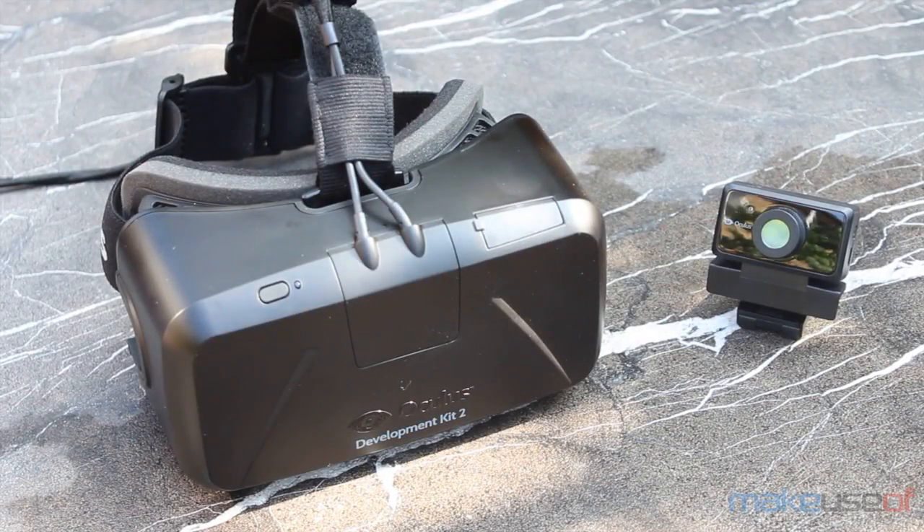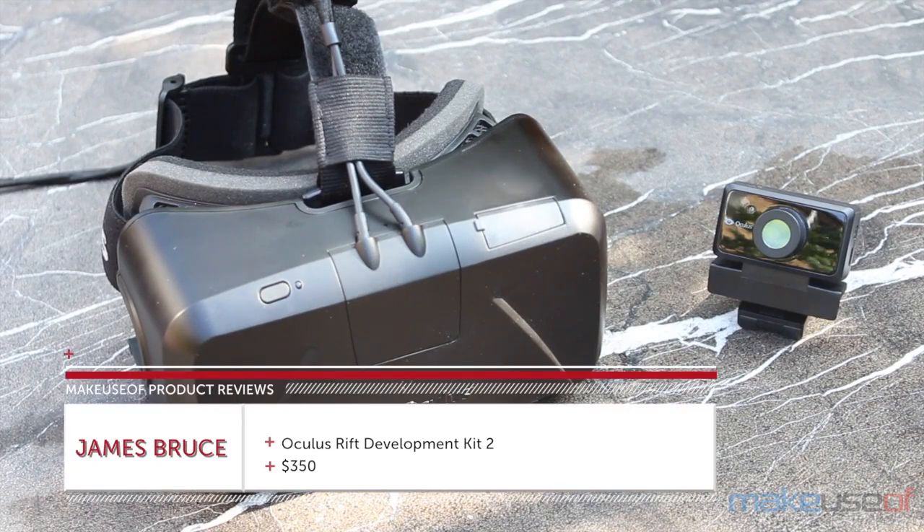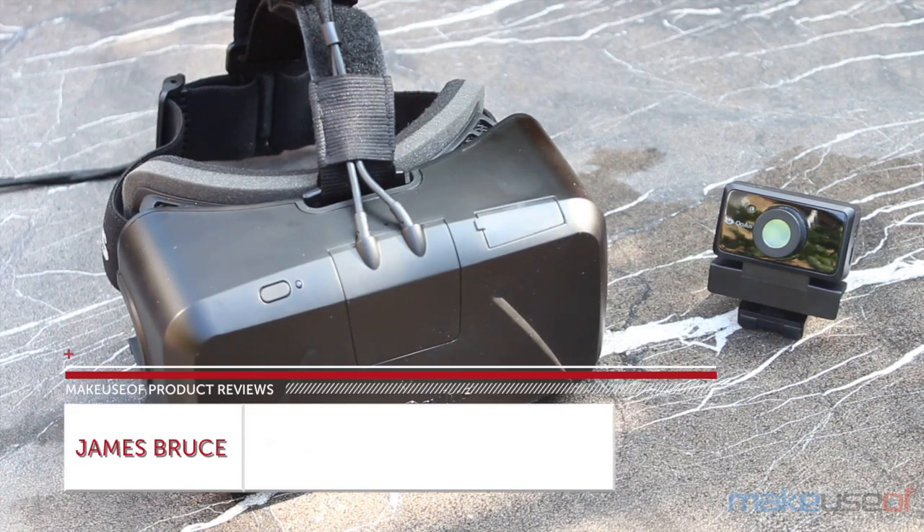Hello, my name's James Bruce here with MakeUseOf.com and this is my quick video review of the Oculus Rift Development Kit version 2. We're also giving one away, so be sure to click through to our site to enter the competition.